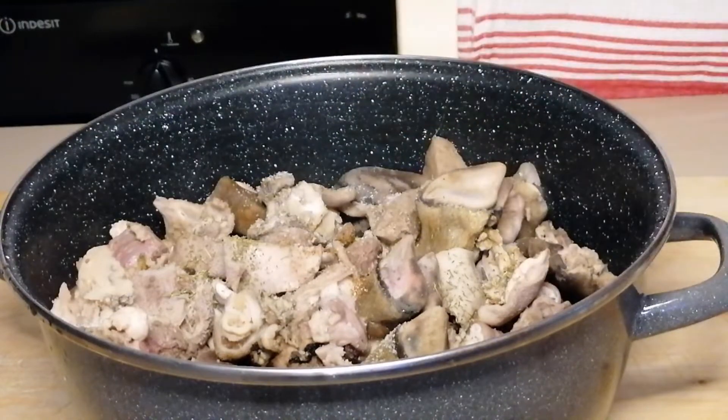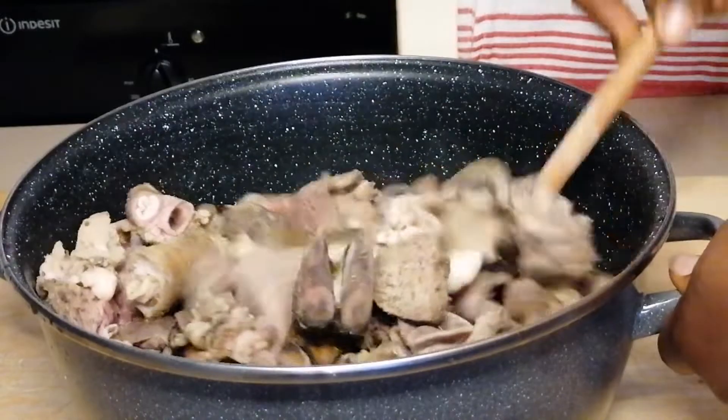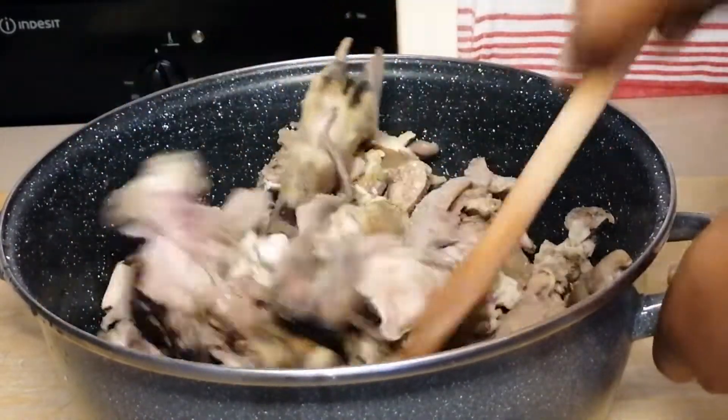So for this goat meat, it's very, very tough. So I'm going to be cooking it for about an hour before adding the spices.